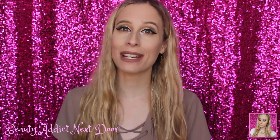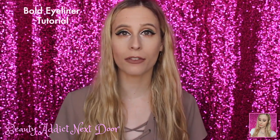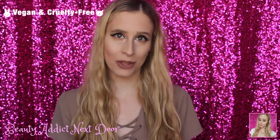Hey Beauty Addicts, it's Alex. Welcome back to my channel. Today's video is going to be a bold eyeliner tutorial and I'm so excited to be putting this video out for you guys because I've been wanting to do it for a long time. I know some of you have asked for this video so I wanted to share that with you guys.